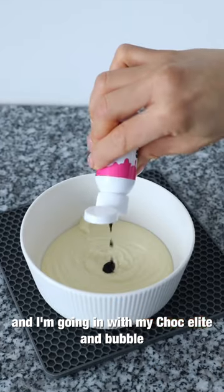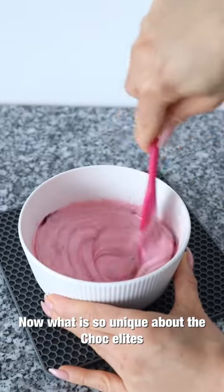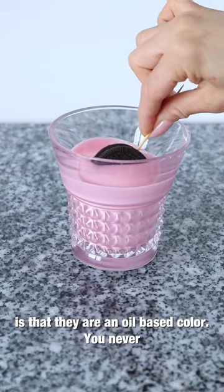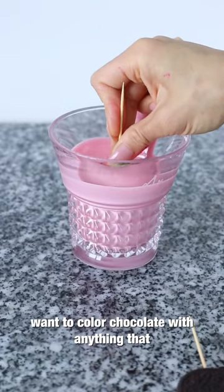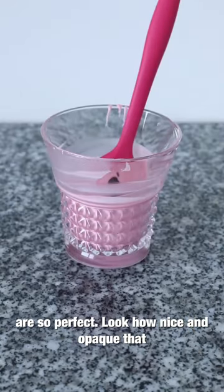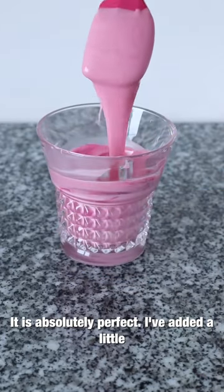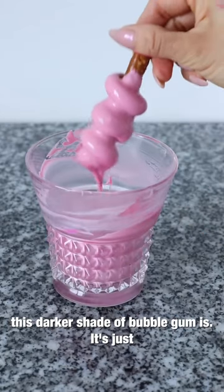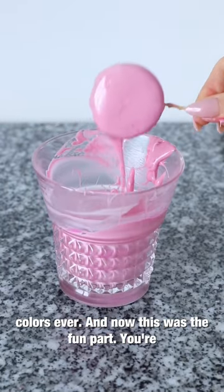I'm going in with the Chalklet in bubble gum — one of my favorite shades of pink ever. What is so unique about the Chalklets, which makes them so perfect for white chocolate, is that they are an oil-based color. You never want to color chocolate with anything that is not fat-soluble — this is why the Chalklets are so perfect. Look how nice and opaque that color is; it's not streaky, it's not gritty, it is absolutely perfect.